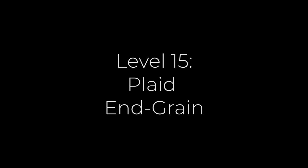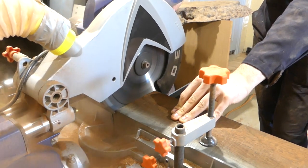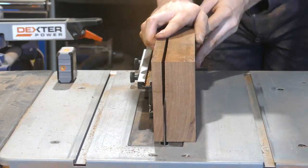Now moving on to the last board of this episode, which is an end grain plate pattern cutting board made from lots of strips of ash, padauk, sapele, wenge, and tigerwood. It even has some cuts so thick that it's necessary to do them in two parts.